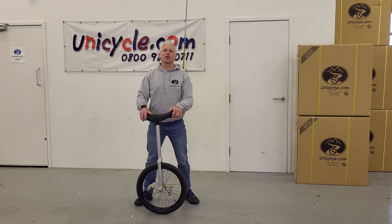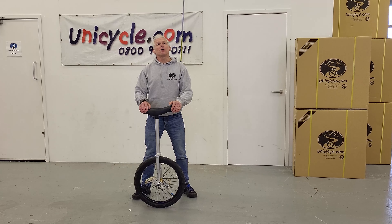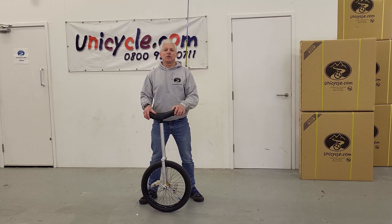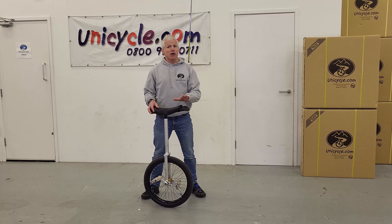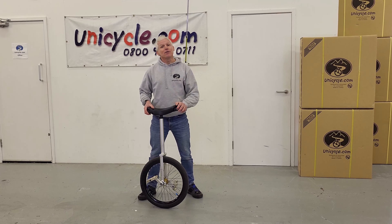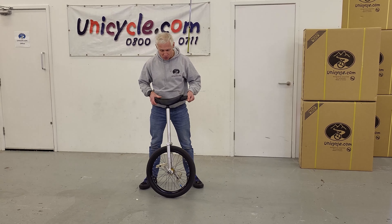Hello and welcome to unicycle.com videos. Today another quick tip for you. We're doing one of the very common tricks you will see when you see performers performing, which is a kick-up mount. It's not actually that hard a mount, and it's very cool if you get it right. Let me give you some tips to get it working — there's one key tip as well, which we'll come to right at the end.